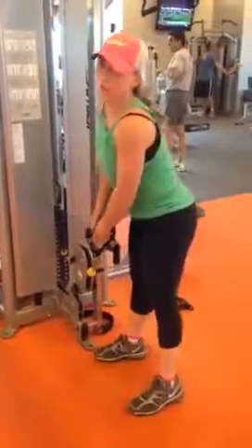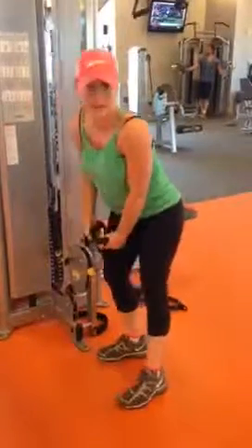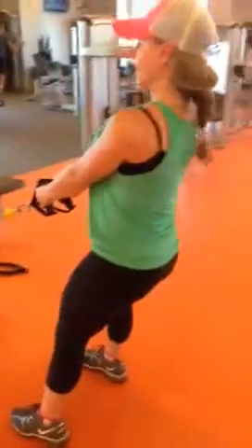Hi everybody. Next thing we're going to do today is a squat to rows. It's going to work your upper body and it's going to work your lower body. You want to put on a pretty heavy weight. As you unrack, use your glutes to unrack and come out into a standing position.